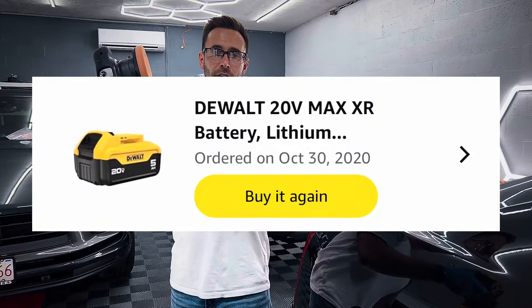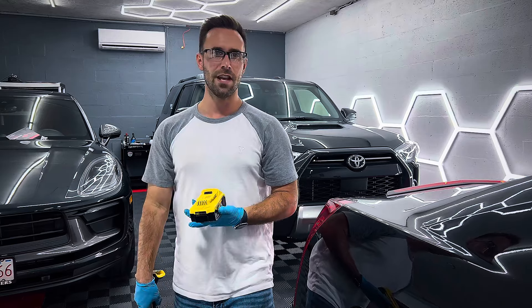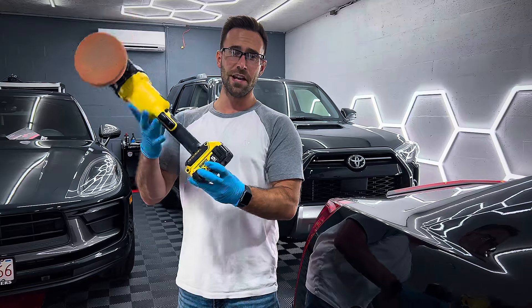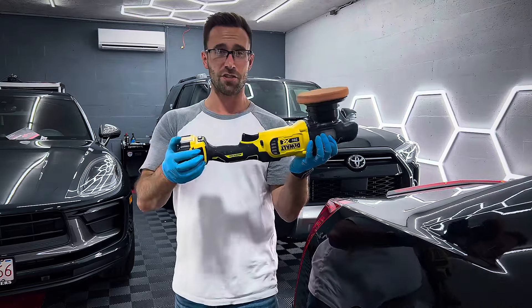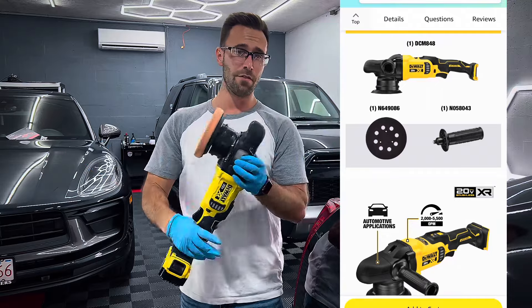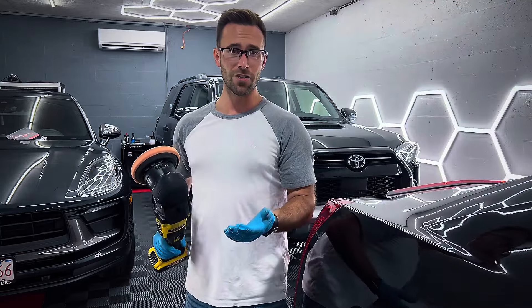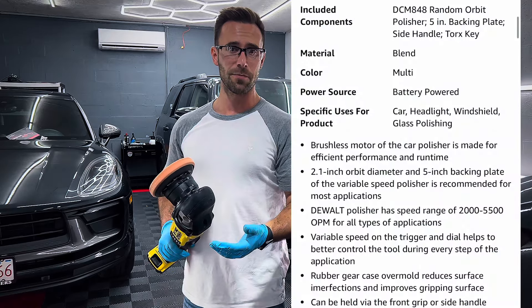This battery I have had for four years — this is a 5Ah battery. You definitely do want to have the bigger batteries for this because if you just use the smaller ones, you're going to run through them pretty quickly. I wouldn't recommend this for doing a full deep correction on a car because it's just not going to last. You're going to be running through batteries pretty quickly.